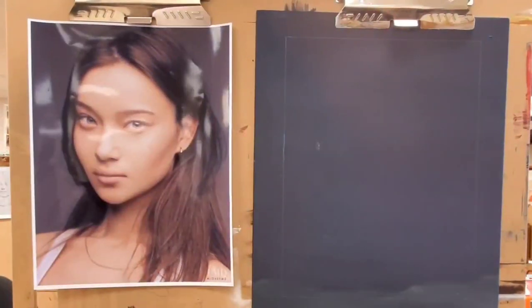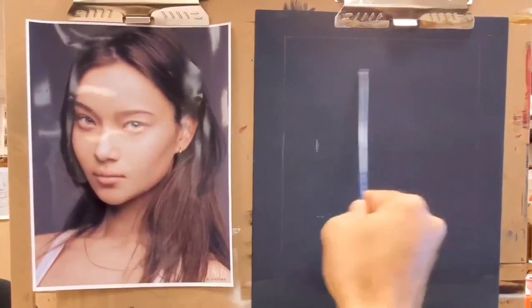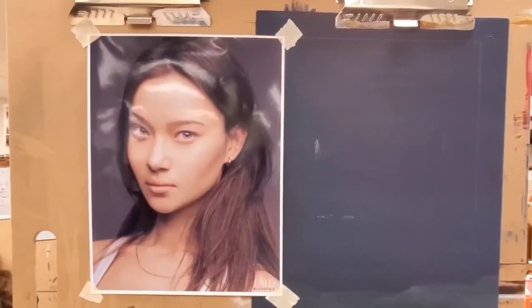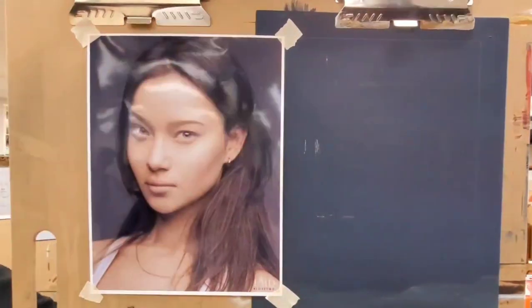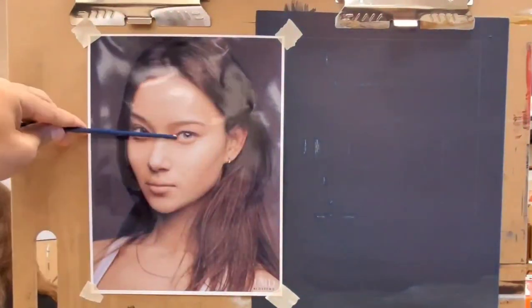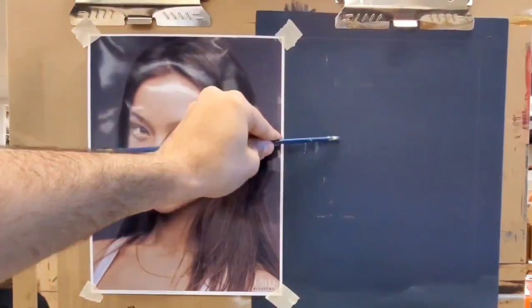Good morning or good afternoon everyone. This is just a quick reminder on how to use the sight size method to begin your portrait. The first thing to notice is that I did trace the outline of the paper on my canvas. You can do this on a wall or wherever you're going to paint, and then you start using the sides of that paper to create your measurements. Keep your photo reference next to your painting as much as you possibly can.